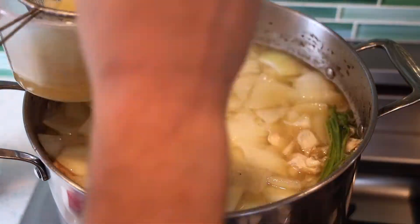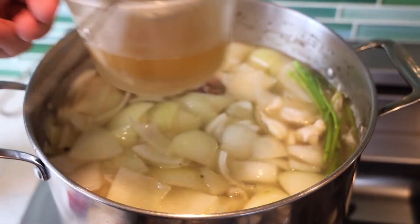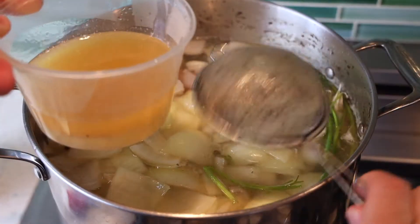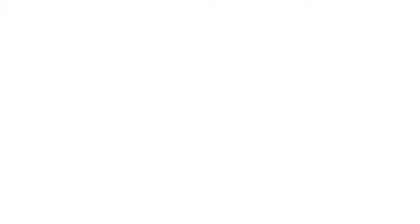Right before you strain the soup, skim the top — there's going to be some beautiful schmaltz that we're going to use in our matzo balls. That's all flavor right there. So skim the top, get that grease off, let it cool. It's going to separate, and that's the fat we're using in our matzo balls.